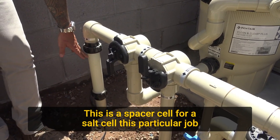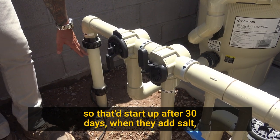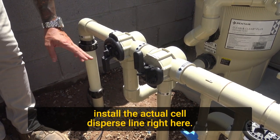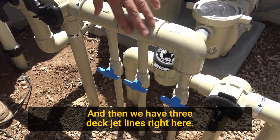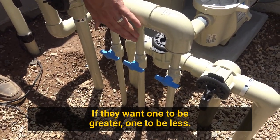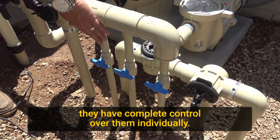This is a spacer cell for a salt cell. This particular job is going to be salt, so at startup after 30 days when they add salt, they'll pull this spacer out and install the actual cell. This first line right here is the bubbler that's in the Baja. Then we have three deck jet lines here — we valve them independently so they can control flow if they want one to be greater or less. If they want to direct them all to one corner, they have complete individual control over them.